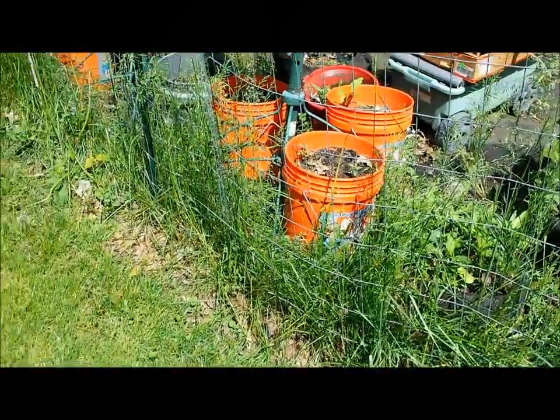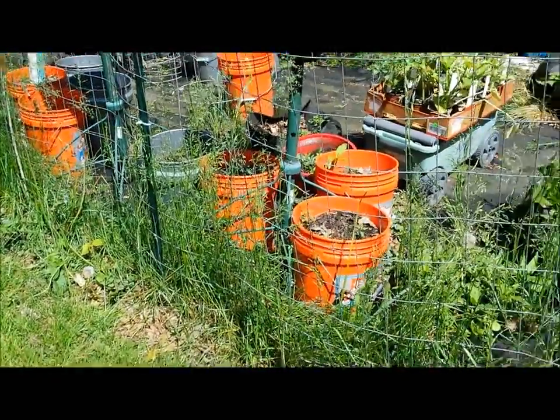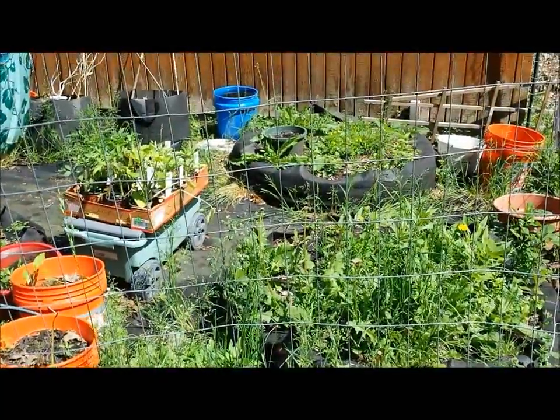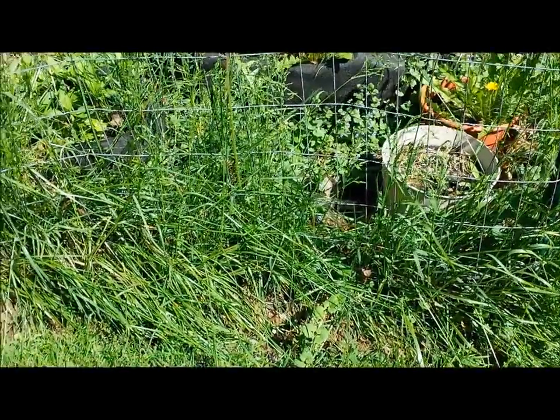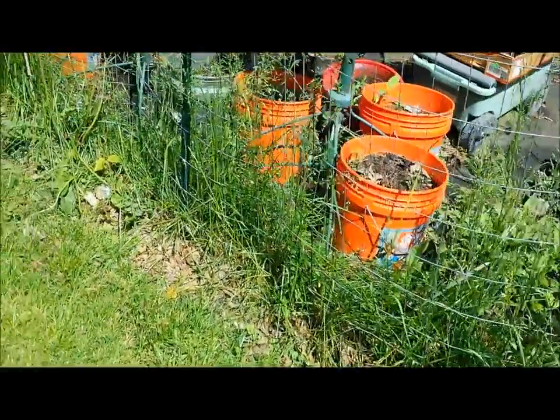Good morning, it's Cheryl with JuicingGardener.com. I'm getting ready to tackle this bed and get it all cleaned out for a new season, and I have a ton of weeds. Y'all know I'm an organic gardener, mostly vegan but not 100%, but definitely all organic — no pesticides, no poisons in this garden.